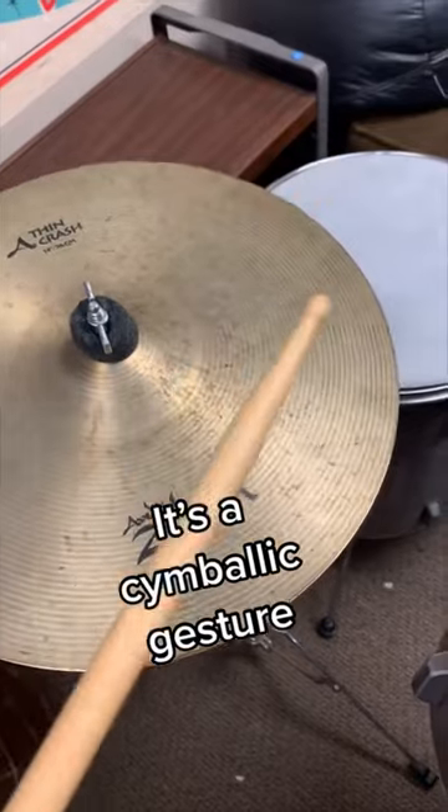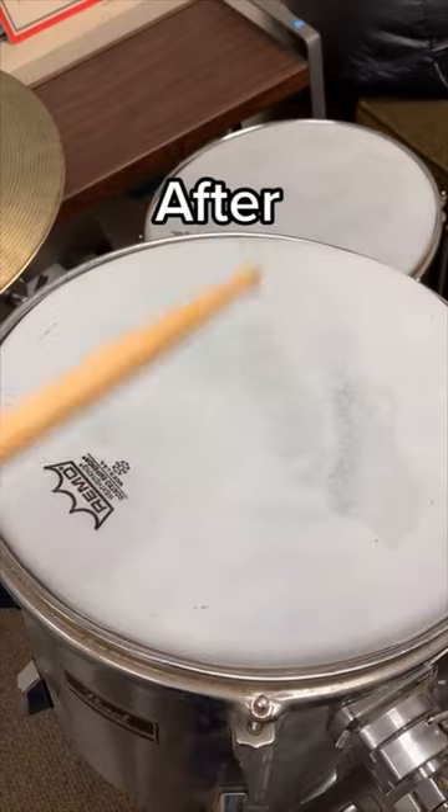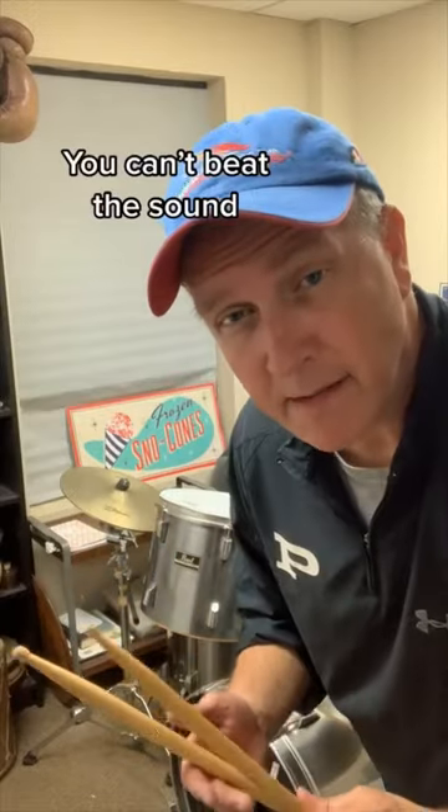It's a symbolic gesture. Before, after. Kills the sound by like 90%. You can't beat the sound.